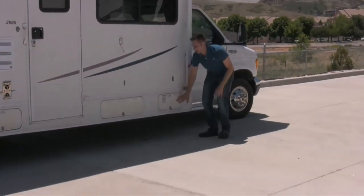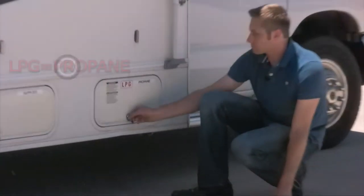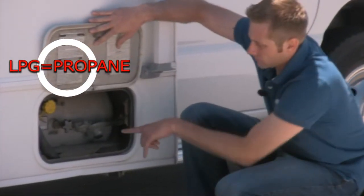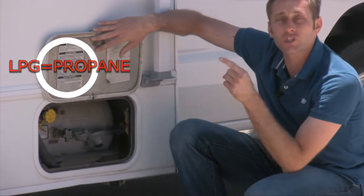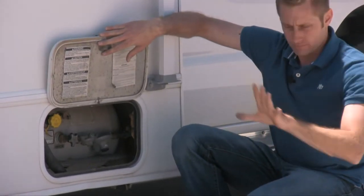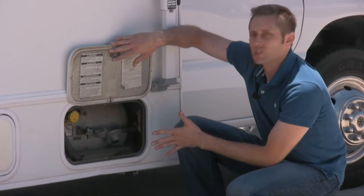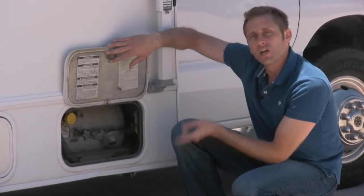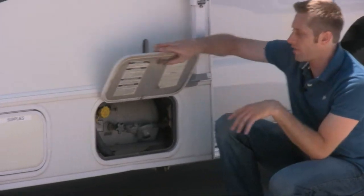Next over is your propane — labeled propane or LPG. You will never have to fill this yourself; you have to take it to a place to have them fill it. When they do, the unit has to be shut off and everybody needs to be out of the vehicle. It's on the passenger side where you fill the propane and they will take care of it.